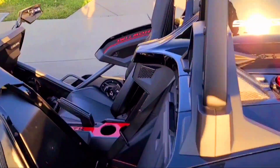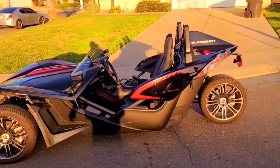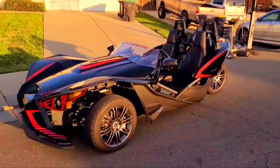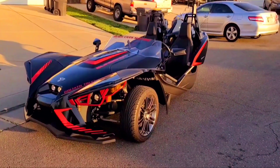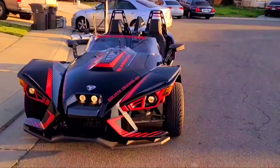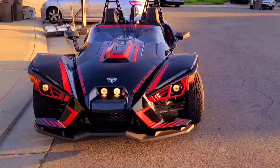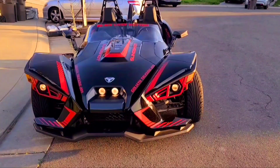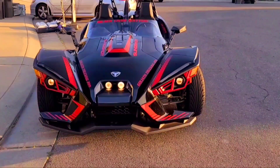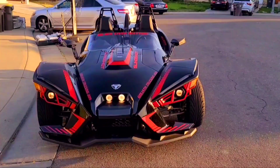Alright guys, I'm going to go ahead and close out this video. As always, thank the Lord for this day, and I hope you and your family are blessed, safe, and have contentment and fulfillment in your life. This is Eric from Stockton — you have a great day. Stay tuned for the next installment on the Slingshot, and of course the top is going on soon — I have it in the house and that's going to be the killer part. God bless, take care, see you later, bye.